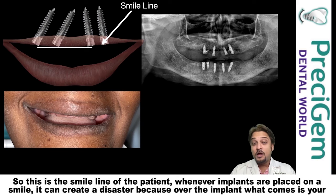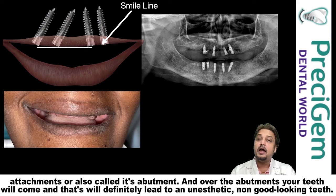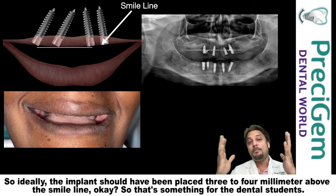This is the smile line of the patient. Whenever implants are placed at the smile line, it can create a disaster — because over the implant, what comes are your attachments, also called abutments, and over the abutments your teeth will come, and that will definitely lead to unesthetic, poor-looking teeth.